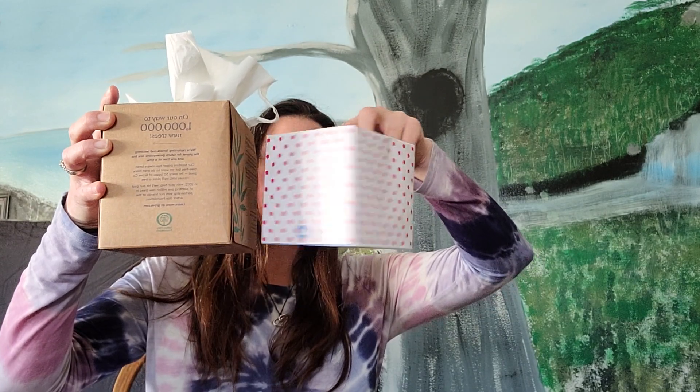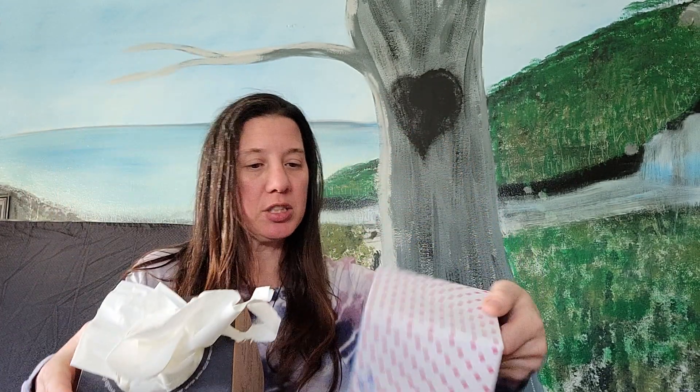I wanted to show you the size of the boxes. The Who Gives a Crap is a little smaller. It doesn't say on here how many sheets or what ply it is — but here we go: three ply tissue, 65 sheets for the Who Gives a Crap, and this Grove one is three ply tissue, 75 sheets. So you get a little bit more in the Grove box than you do in the Who Gives a Crap.